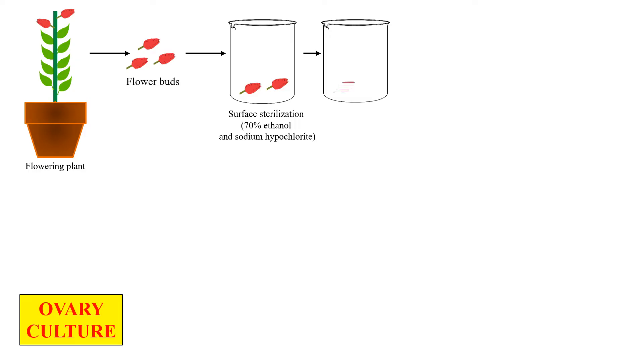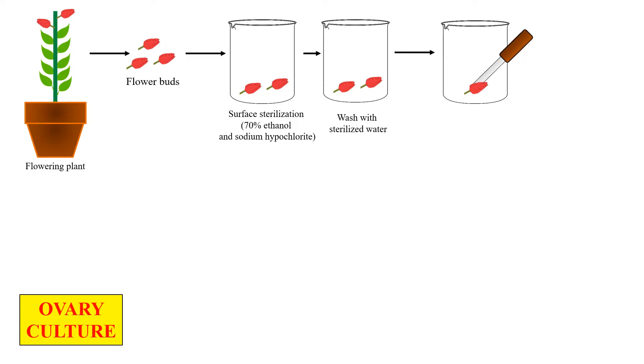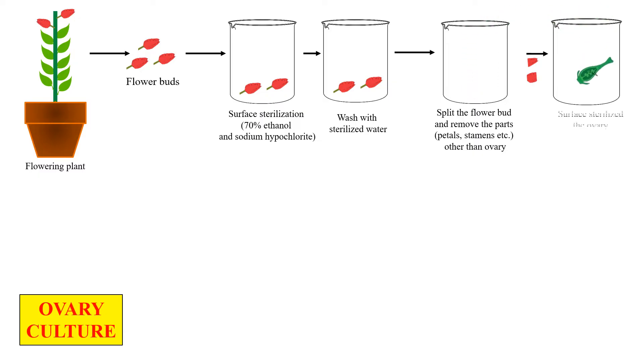These flower buds are then washed with sterilized water just to remove any remaining surface sterilizing agents. The flower buds are then split into two halves to open the flower bud. With the help of a knife, we cut the flower bud and separate out the ovary from the flower. Now we have the ovary obtained by splitting the flower with the help of a knife.